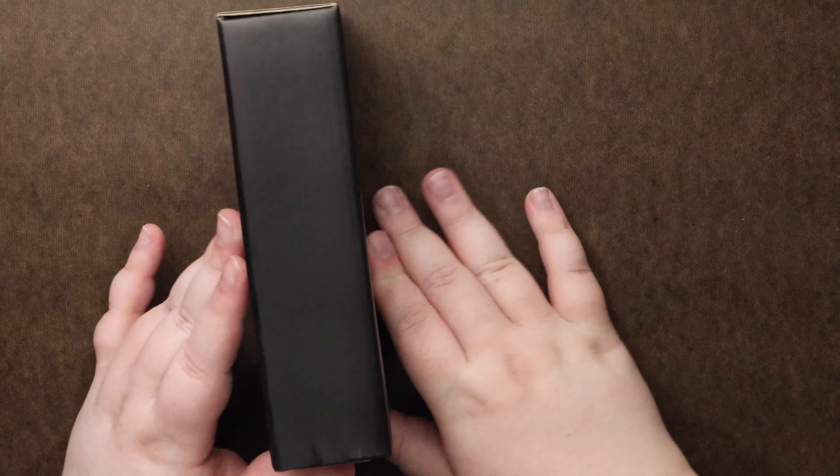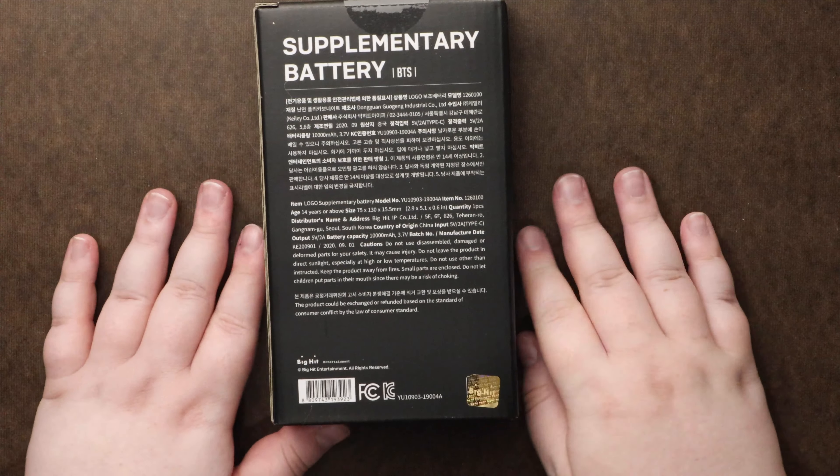Hey guys, we are looking at BTS's power or supplementary battery.